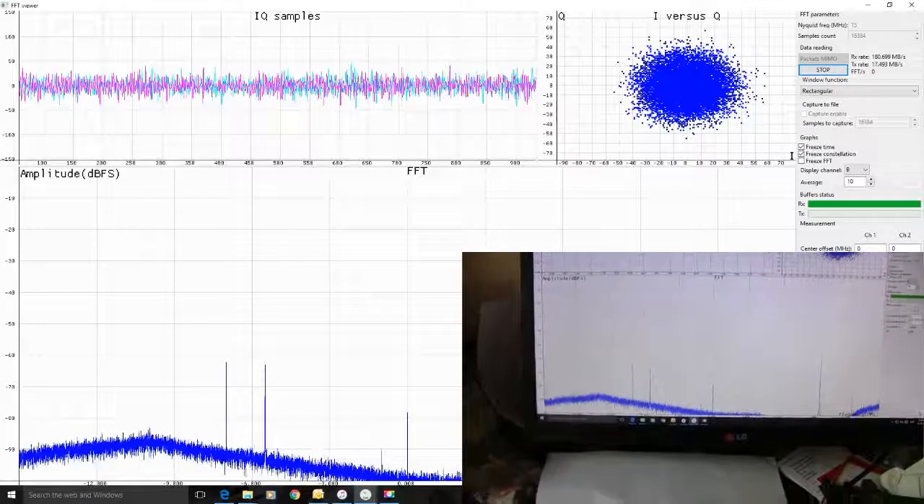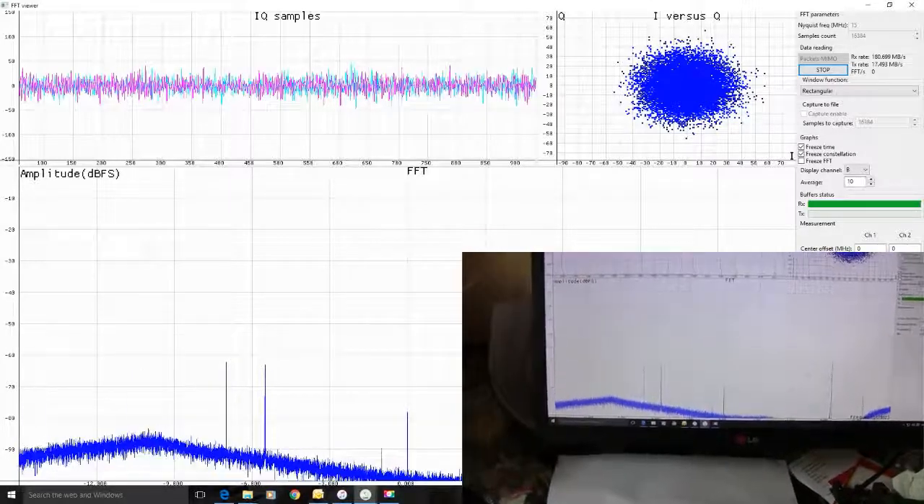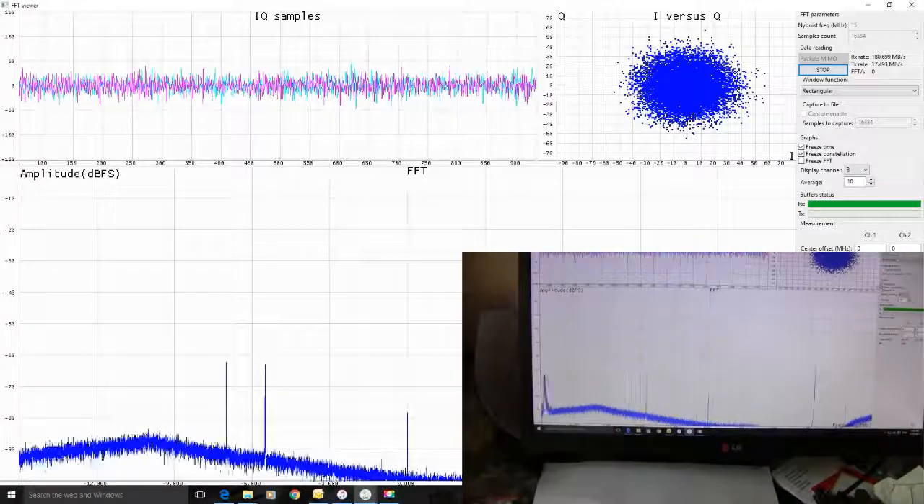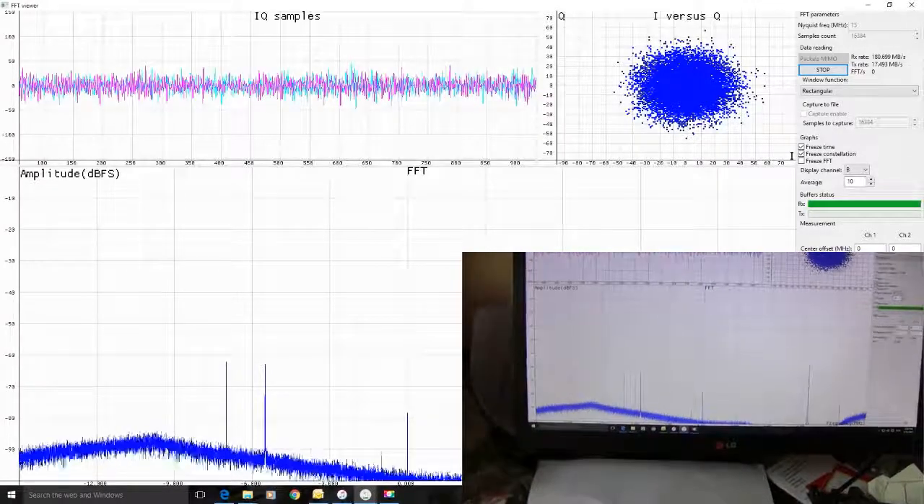Are you using 4G? Yep. What are you doing? Are you watching a video or something? Not yet, nothing. OK, watch a YouTube video, see what that looks like.